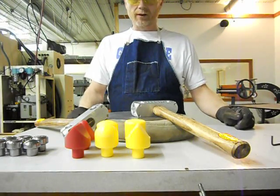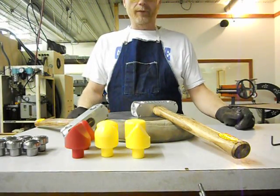Hi, I'm Joe from Hoosier Profiles, showing you our new hand hammer for shaping sheet metal.